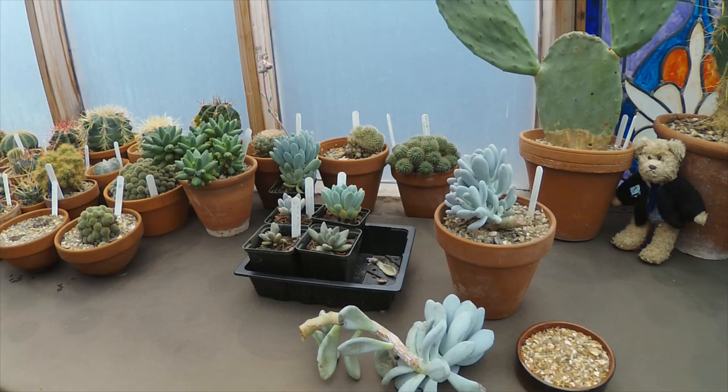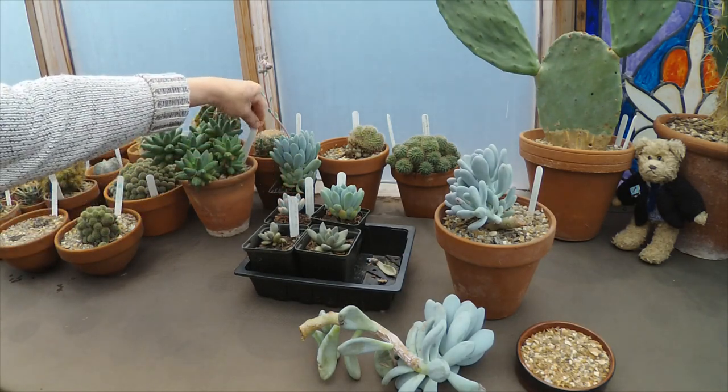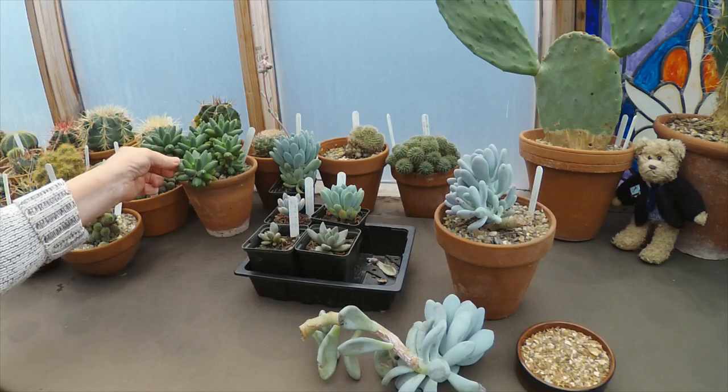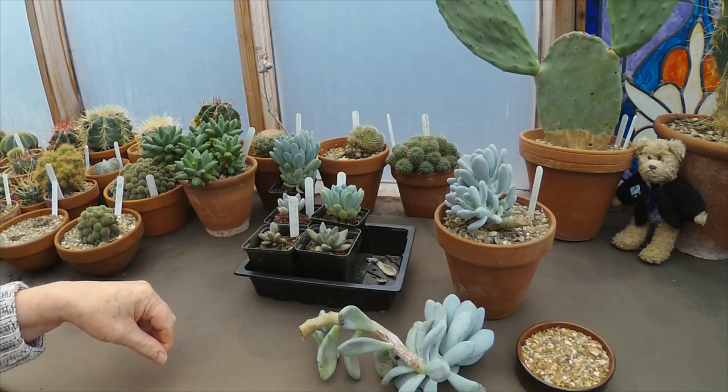Afternoon cactus people. Today we're having a little look at leaf cuttings, which you can take from various succulents like the Pachyphytums, this Echeveria canna — the ones that have got nice thick fleshy leaves normally do very well as leaf cuttings.